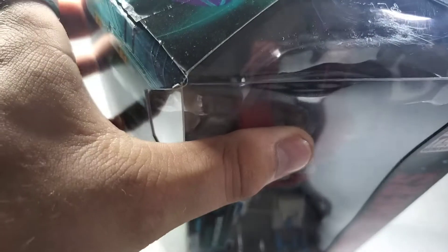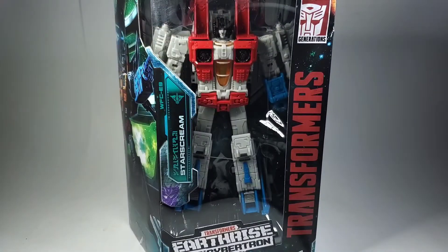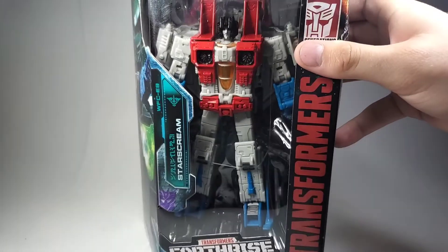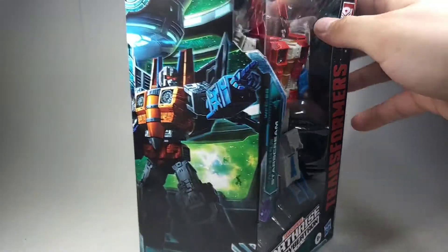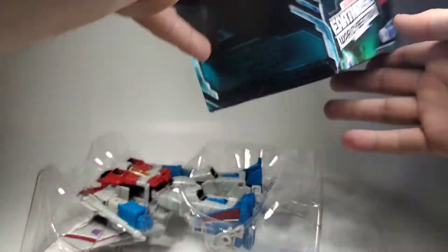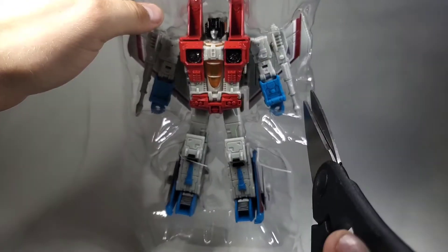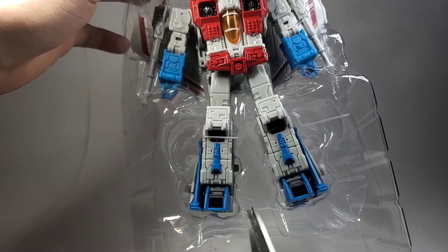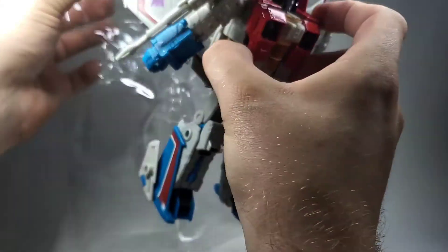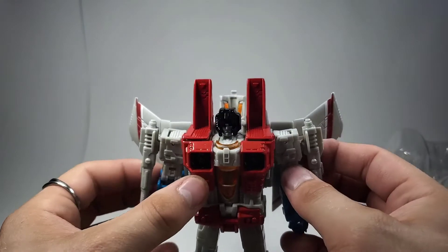This is technically my first or second Earthrise figure, because my first Earthrise figure was RC, but I never actually opened it — it's still sealed in the box. So I'm going to go ahead and bust this guy out of here, get these little plastic tabs all cut off. And there he is.